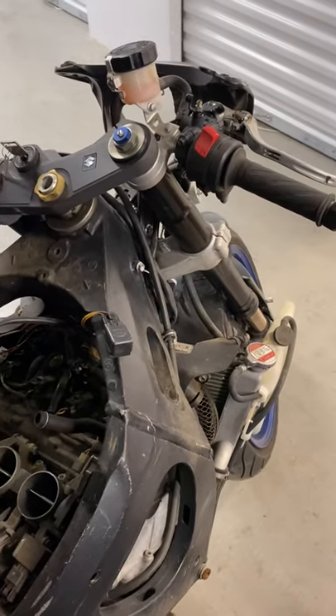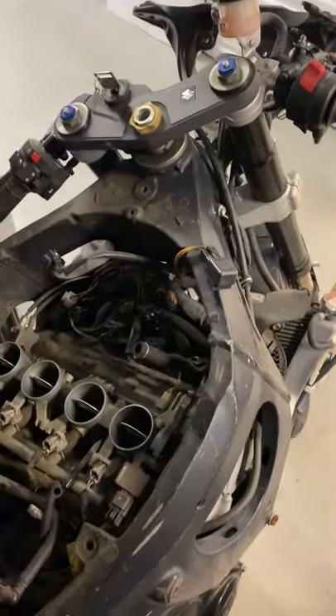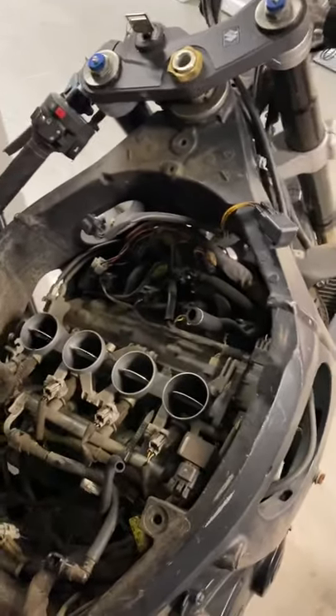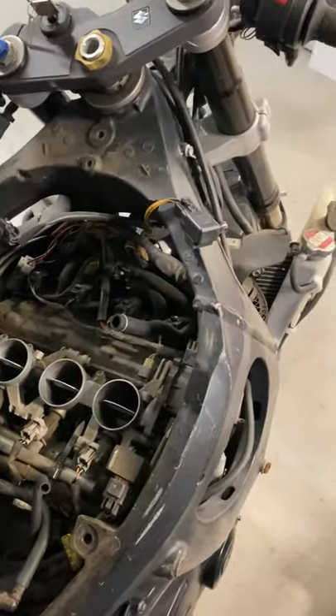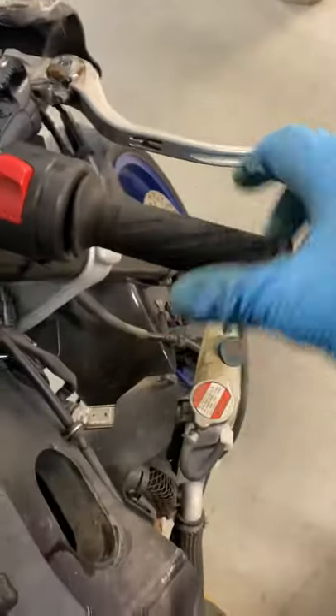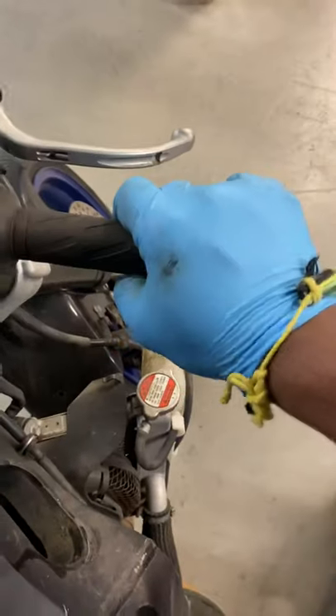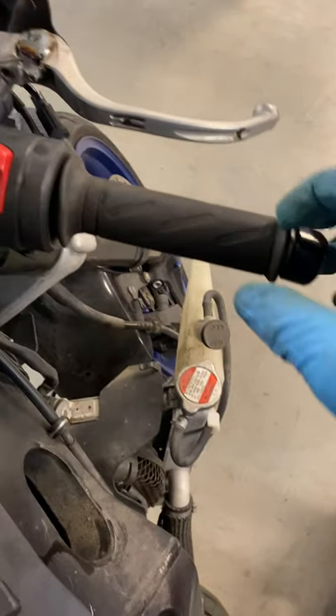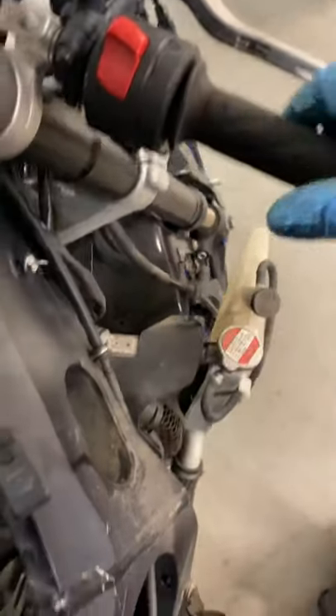All right, back again. Now time for the throttle cable inspection — really, really important, seriously. Sometimes you'll twist it and it won't go back right away. You know you got a problem right there, and you'll have adjustment right here.